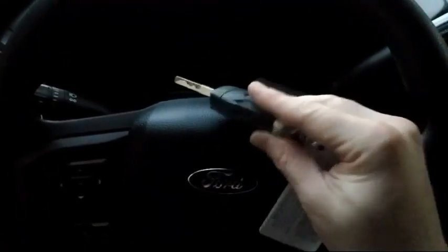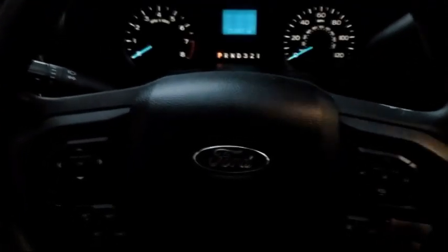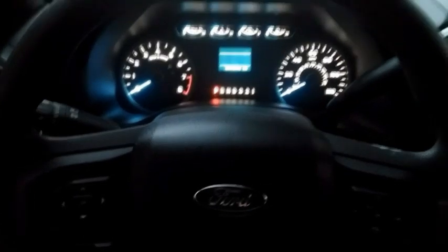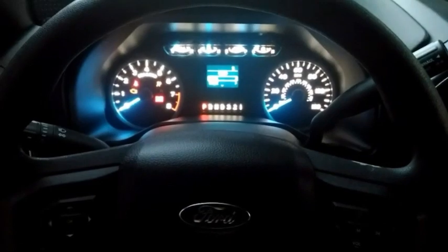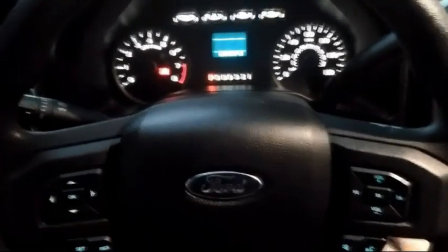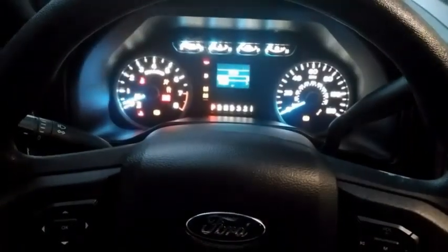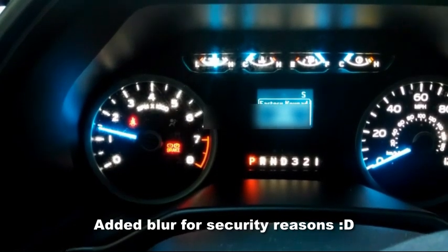This trick does require that you have two keys. With the first key, put it in the ignition and turn it over — we're not going to start the engine, just get the electronics going. Then take that key out, grab your second key, put that in the ignition, and with this one we are going to turn the engine over. And right there, the factory keypad code pops up right on the little display.